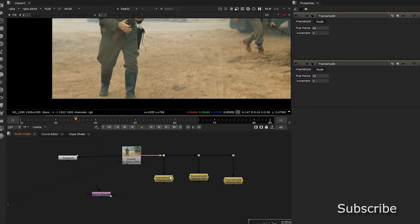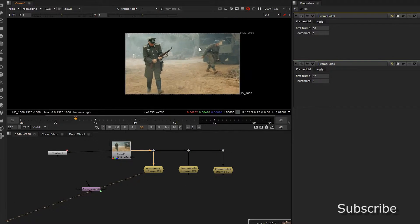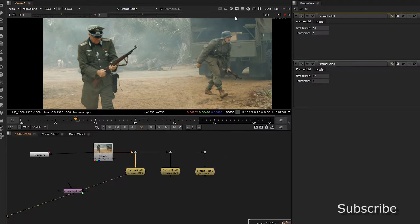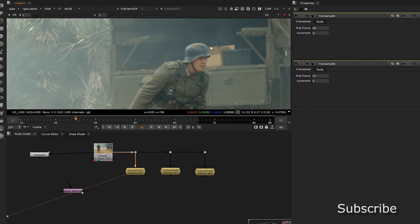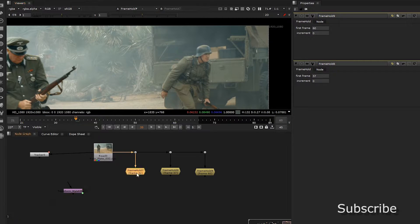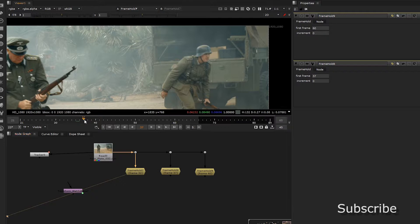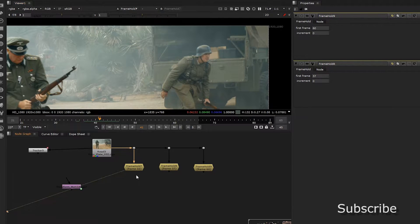Especially when you're handing it to someone else. We're going to have frames 32, 37, and 60. Now, we only want to patch what we can see. I think we can do the full — actually, better not. So we're only going to patch where he goes in between.